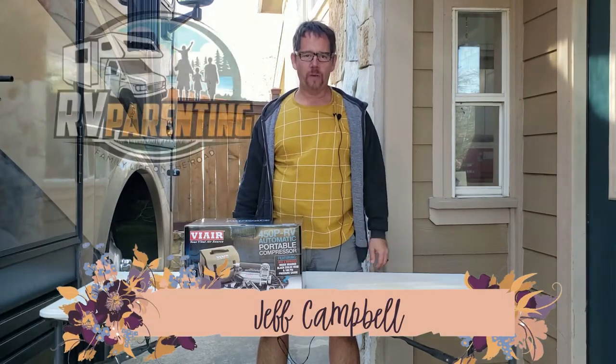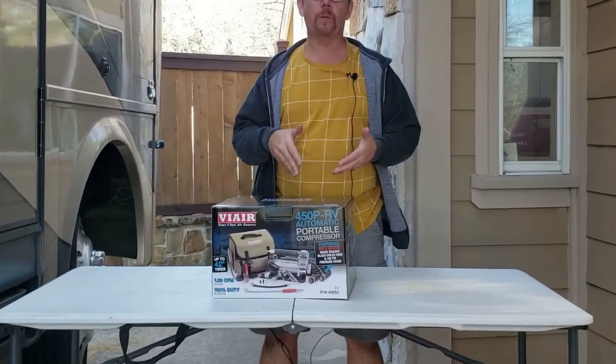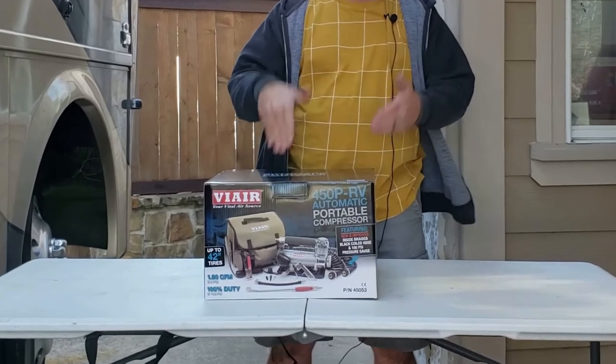Hi there, it's Jeff from RV Parenting, and this is another solo one. If you're following our videos, you may have seen a previous video I did on the younger brother of this guy.